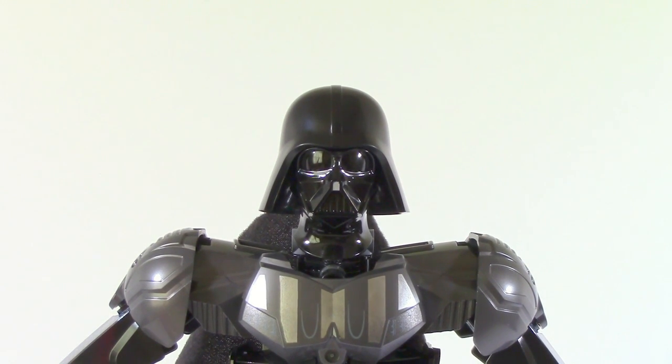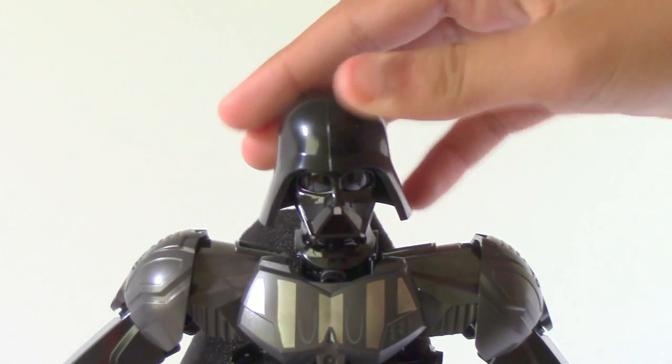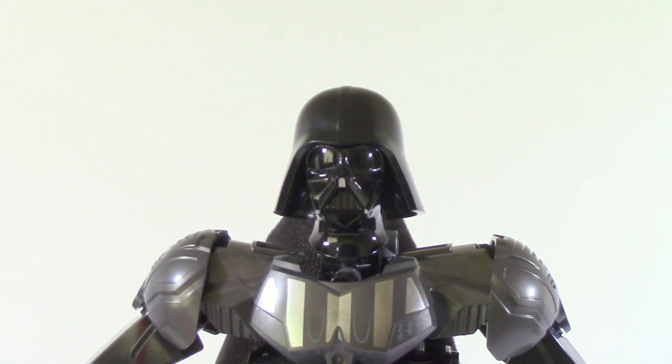Taking a look at the head on this guy — the head is very good, which I personally think is very important. When you're trying to replicate a figure and bring it to life, you don't really want to mess up one of the most iconic things about a character like Darth Vader. So the fact that they got this head right is very good. It came out very nice. There's a good amount of articulation — it has a little bit of trouble looking up and down, but you can move side to side very easily. The head is all one piece, by the way.